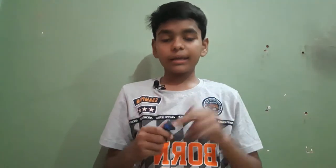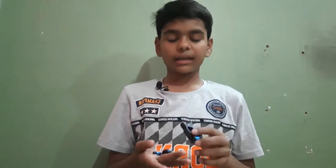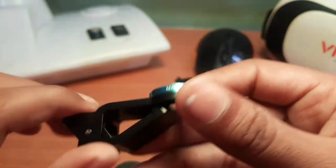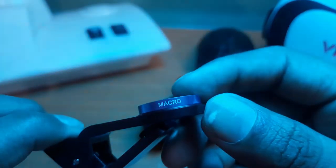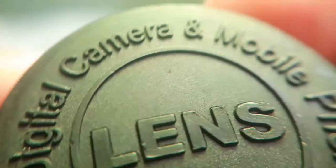You will know how I made this lens. First, let's see how good the quality is and how to set it. This is the lens which I have made — this is the macro lens. First of all, I will show you the macro lens which I have made and how this lens looks.